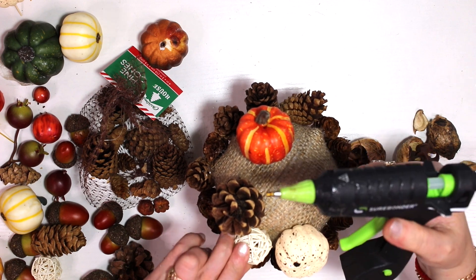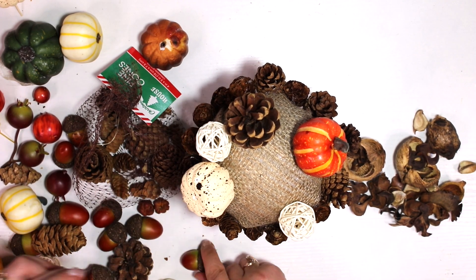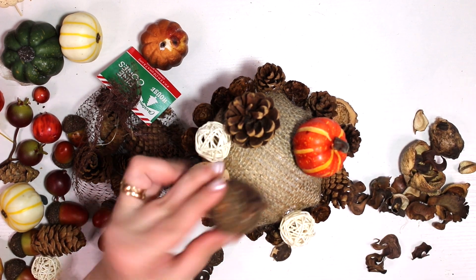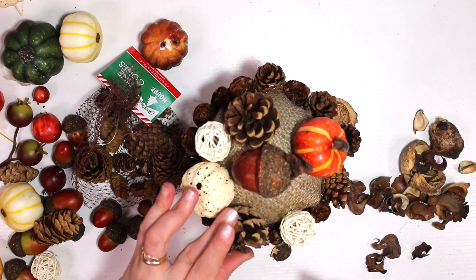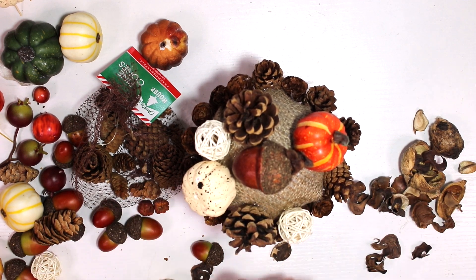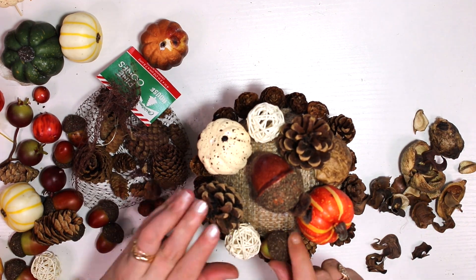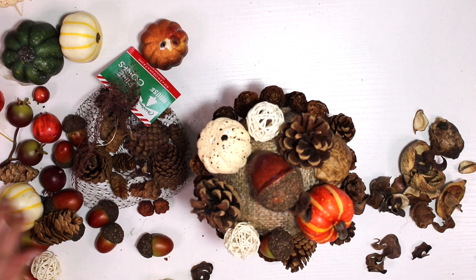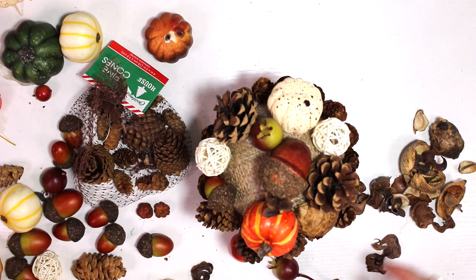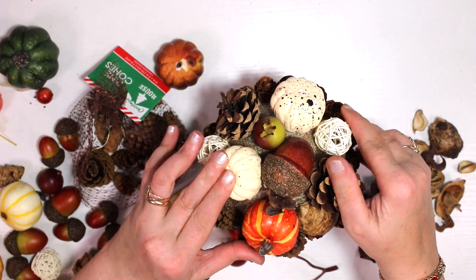The potpourri had some kind of nuts in there. You don't have to use exactly the same decorations I applied — I was looking for walnuts actually, but since it's not full season yet my store doesn't carry them. I did find some acorns I had on hand, some old pumpkins, pine cones, and those little decorative balls. Glue your big pieces first, then fill in with the little pieces all around.